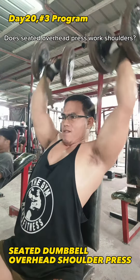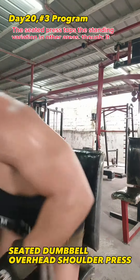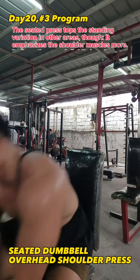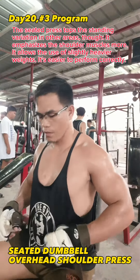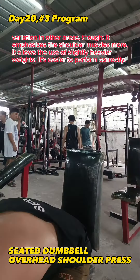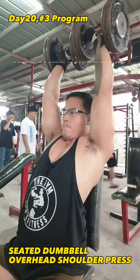Does Seated Overhead Press work shoulders? The seated press tops the standing variation in other areas. It emphasizes the shoulder muscles more, allows the use of slightly heavier weights, and it's easier to perform correctly with dumbbells.